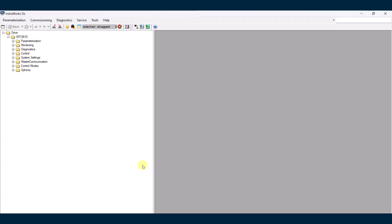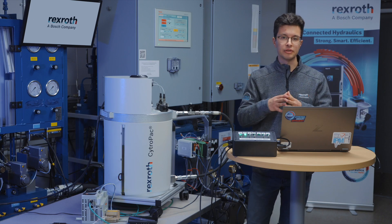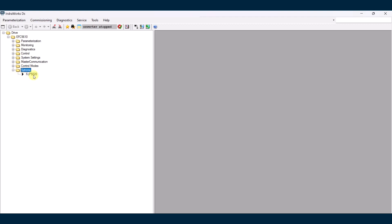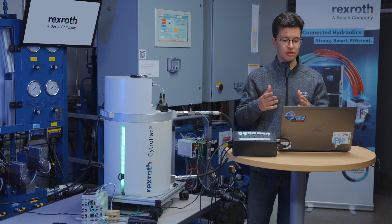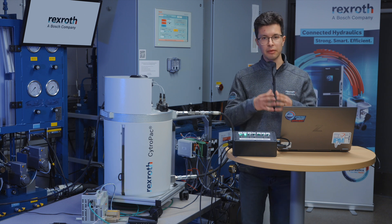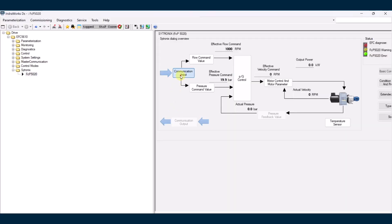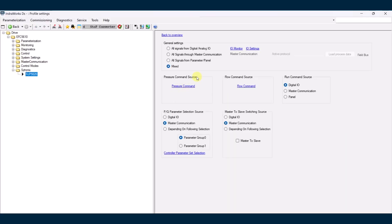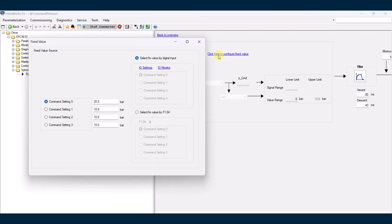Once you click connect, you'll be given the IndraWorks DS screens. There are many different screens, but the only one we're going to focus on today is Cytronics. We're going to select FCP 5020. For this demonstration, we're just going to enable the CitroPak to go to a fixed pressure and fixed flow. We'll start by clicking communication input on the left, then go into pressure command source. We want this set to a fixed value — in this case, 20 bar.